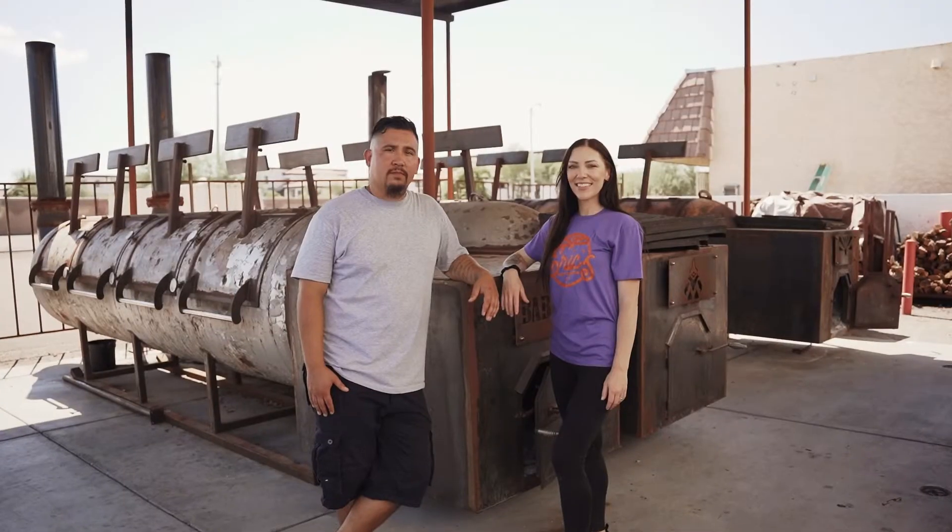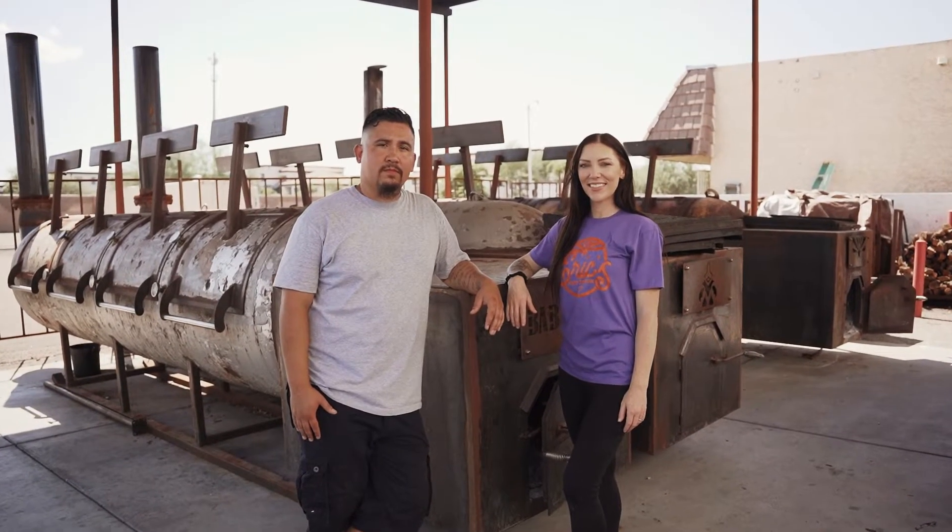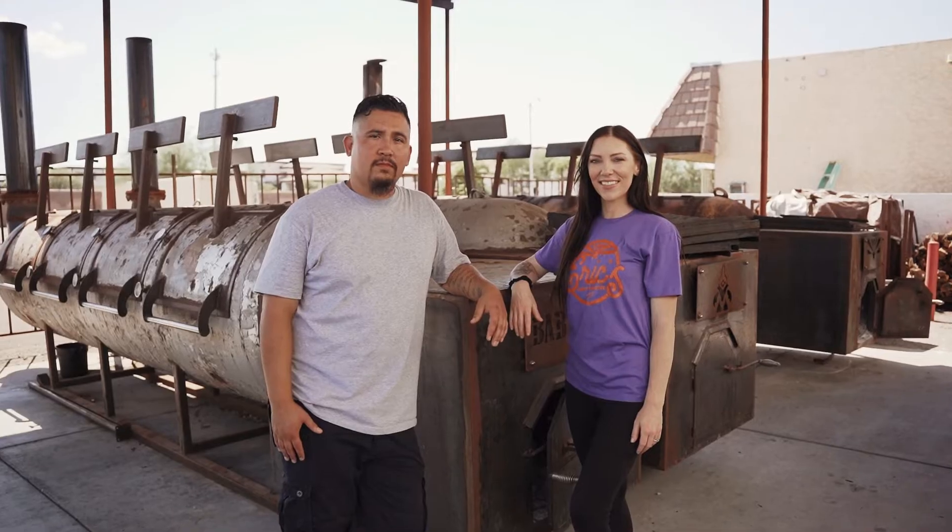We're heading down to meet up with Anthony and Casey Garcia at Eric's Family Barbecue. My name is Jonathan Jones and this is Cookout Coaching.